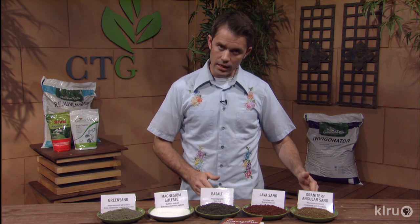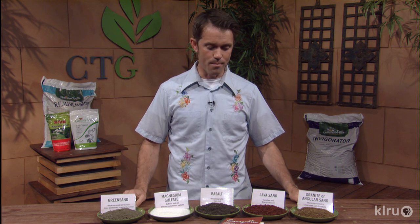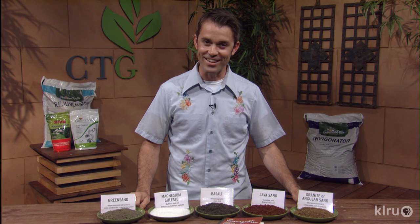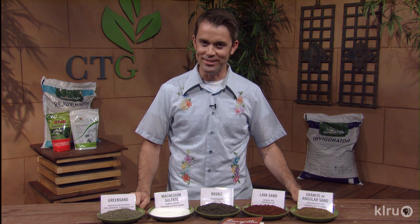All three of these igneous-type amendments — the basalt, lava sand, and granite sand — we'd all recommend at about 40 pounds per thousand square feet. I hope that helps. Consult with your local nursery if you have any more questions. For Backyard Basics, I'm William Glenn. See you next time.